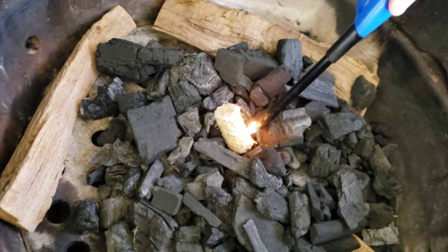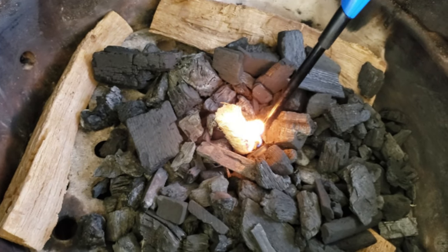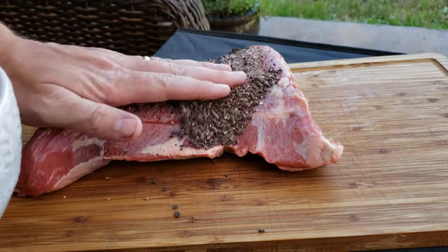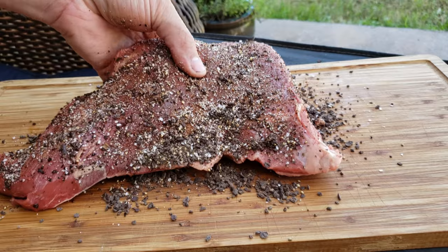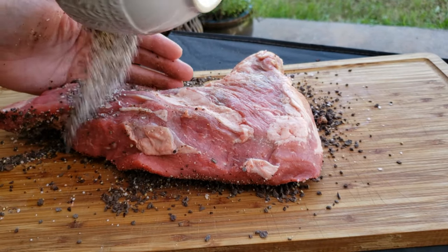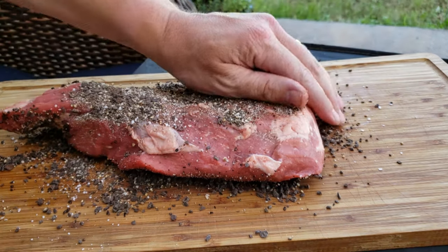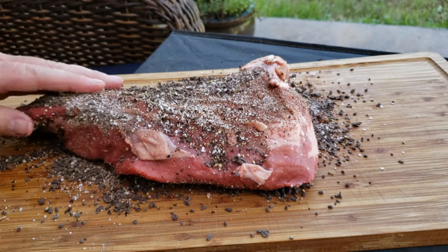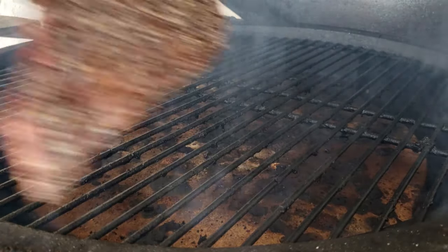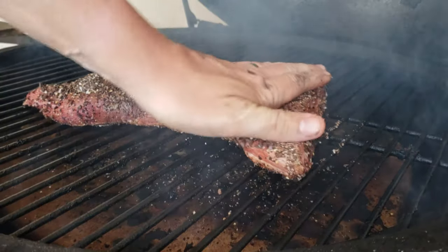We are smoking the tri-tip today at 225 degrees, right up until the internal temperature of the tri-tip hits 125. Then we'll take it off and do it reverse sear style. This is truly magical. This is what we're starting off with for indirect cooking on our Big Green Egg — we can see the deflector plate is installed, so we're doing indirect heat, not direct.